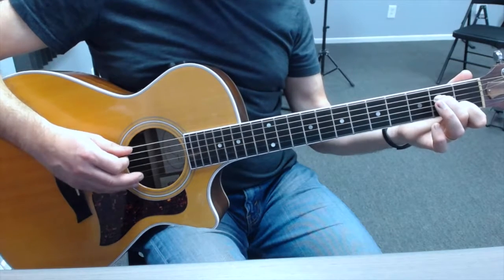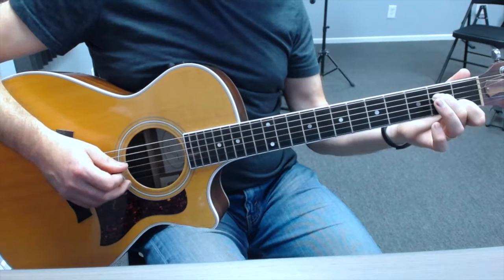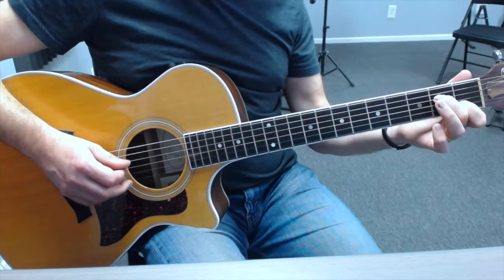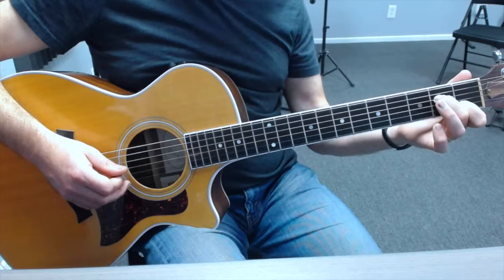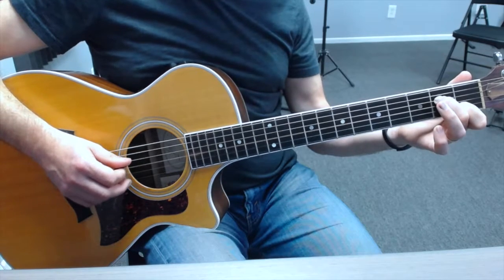Let's go through that slowly. Down 5, down 4, down 3, up on 4, down on 2, up on 3, up on 4.